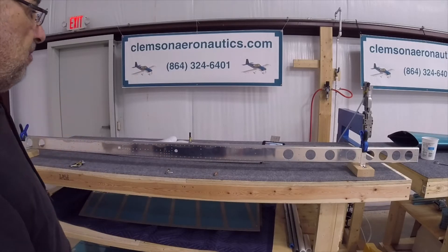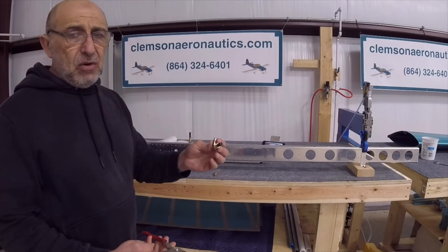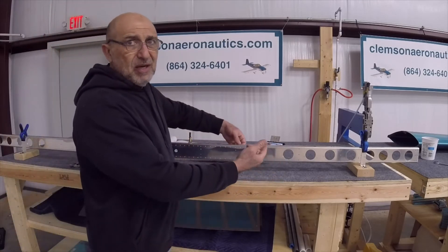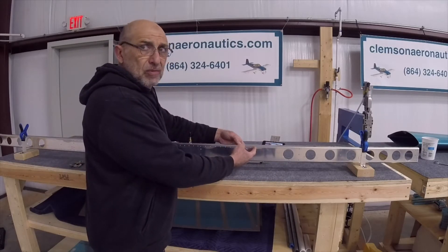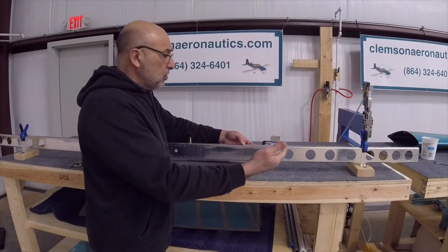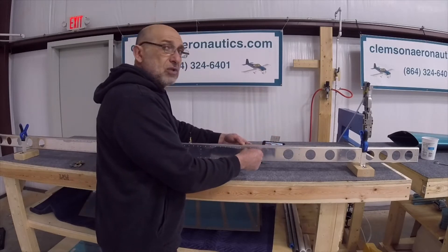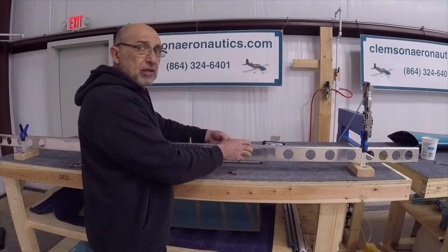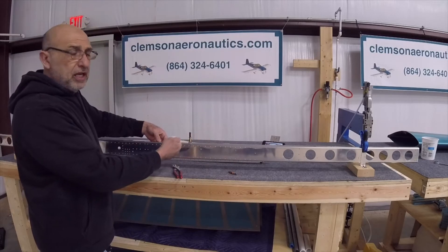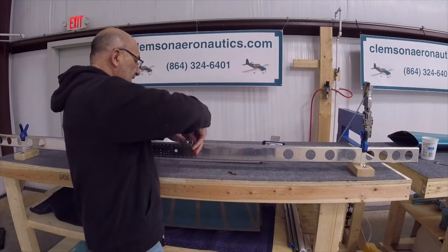Check the number 28 hole from the other side — you should see the other line through it. Once positioned correctly, put as many clico clamps as you can to hold it in place. We start by drilling the number 30 holes — all the 1/8" holes we're going to match drill to a number 30. As soon as I finish drilling the first one, I put a regular clico in there to hold it so it doesn't slide, adding more clicos as I drill until I finish all the number 30 holes, then remove the cap.